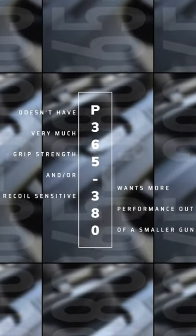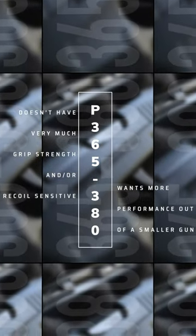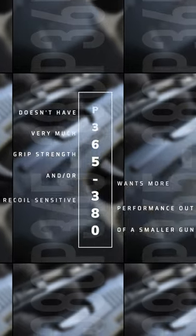Perfect for someone who doesn't have very much grip strength, or is recoil sensitive, or for someone that wants to be able to shoot a small gun at a high level pretty easily.